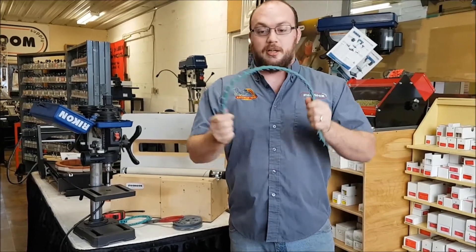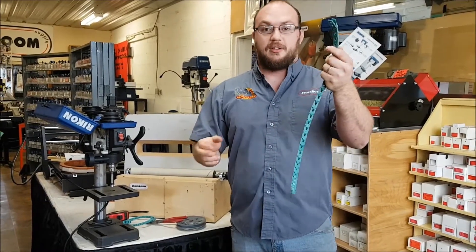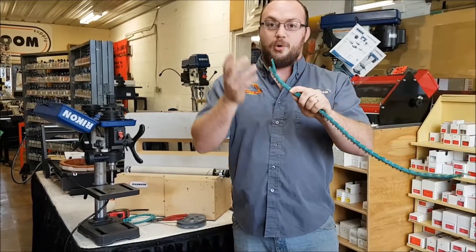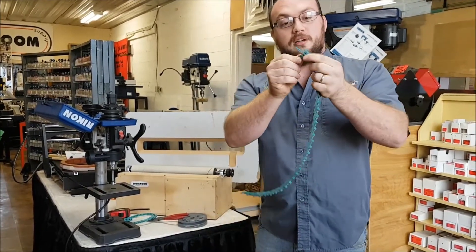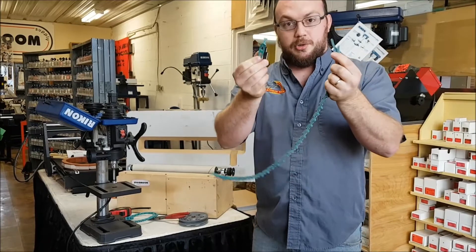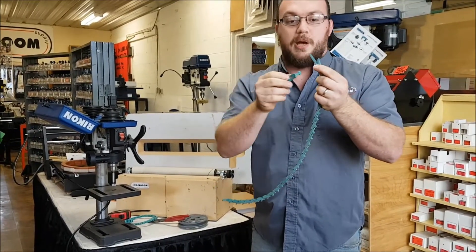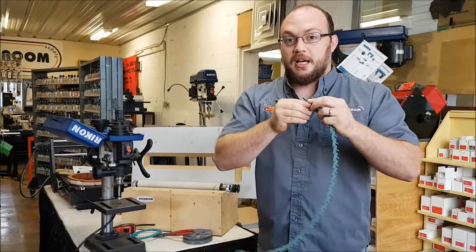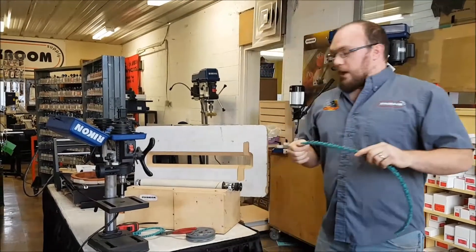We'll start with what a link belt is. It's exactly what it sounds like — a belt made of a whole bunch of links. I can remove a link to make the belt shorter; every time I remove a link it makes it smaller by about three quarters of an inch. And I can add a link to make it longer.